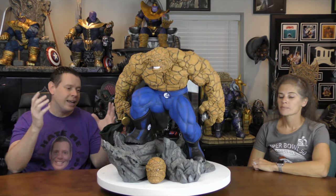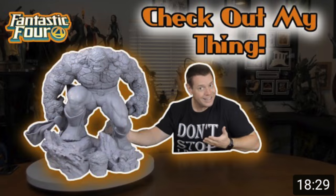Recently I got in this Thing statue. You can actually check out the original review of it right here, but as you notice in the thumbnail, it was gray. That's because it came as a kit, or what we call an unpainted statue. Now typically with these unpainted statues, you have to find a master painter, which creates a few problems.